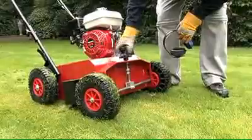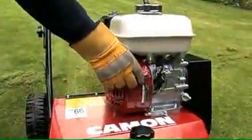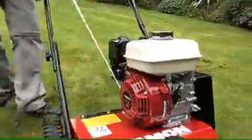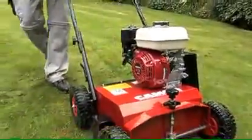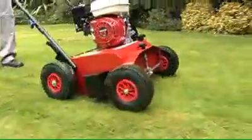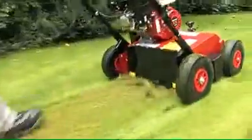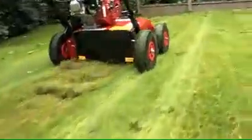A lockable fine height adjustment enables the operator to position the 30 independently sprung blades just above the surface of the ground, prior to a simple single lever being engaged to start the blades rotating. As the blades pass close to the surface and in between the blades of grass on the lawn, the LS-42 is able to rake the dead thatch from its position and throw it into the bag.